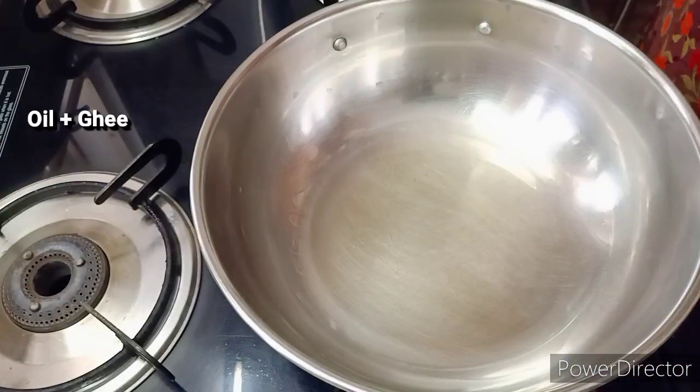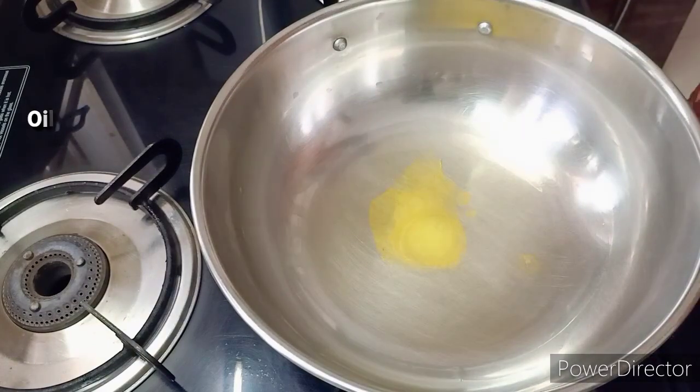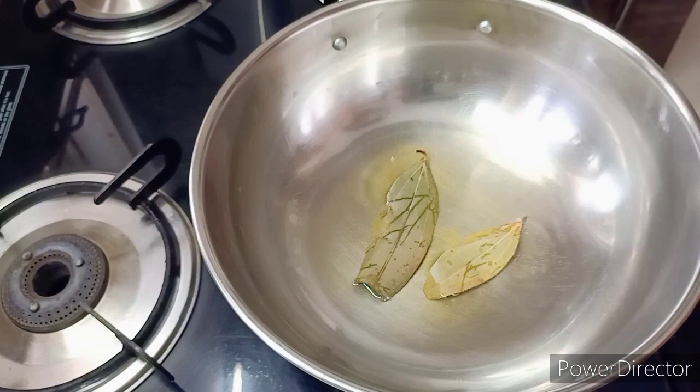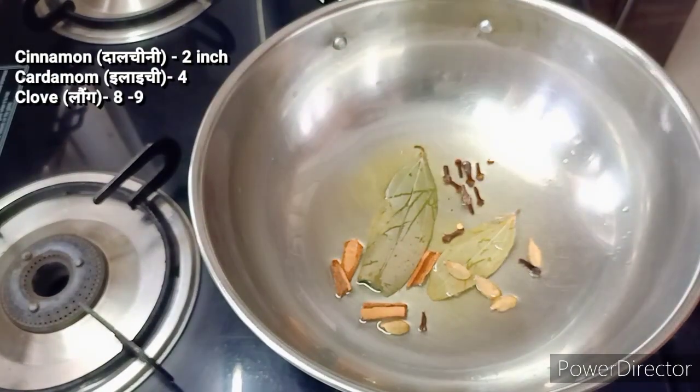Add salt — about a quarter to half teaspoon — adjusting to taste. I will put the water in.